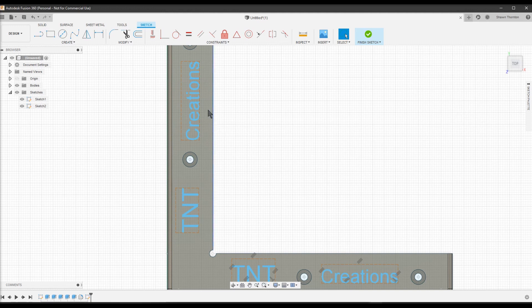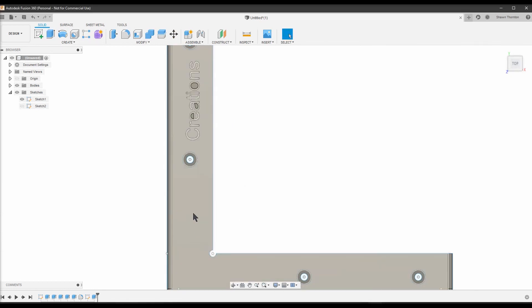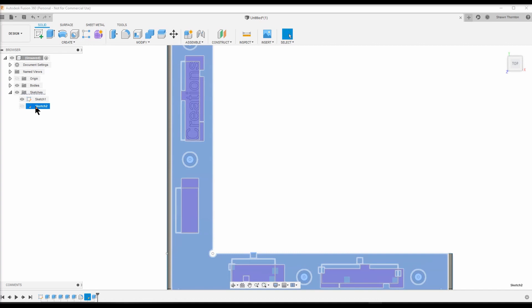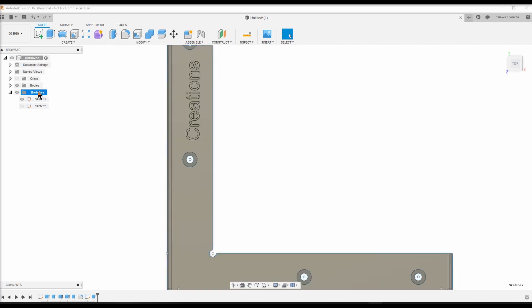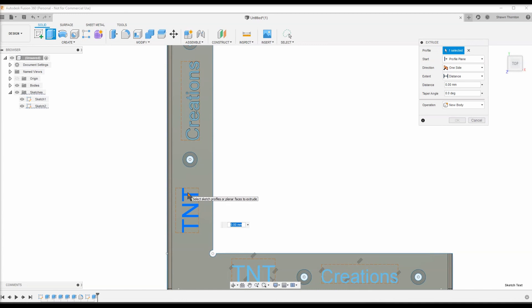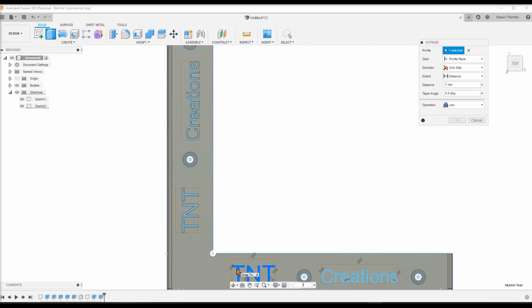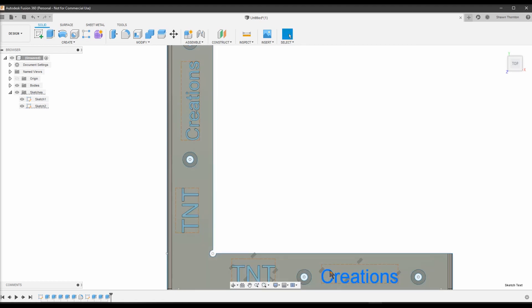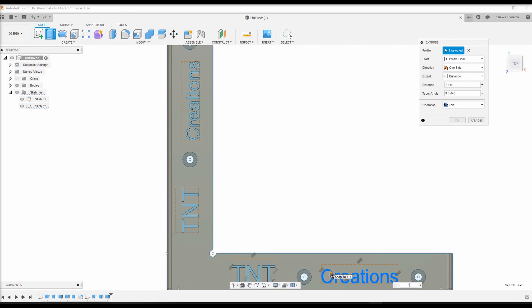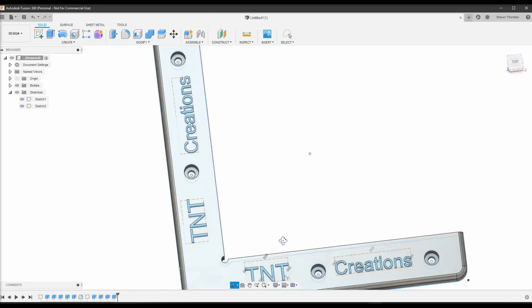Now you want to hover over until the whole thing turns blue, click on it, and then you're going to extrude 1 millimeter. You'll have to go back to your sketch again and turn the body off so you can see it. Again the whole thing turns blue — select it, extrude 1 millimeter. The extrude shortcut is just E; that's one I figured out. And S is the quick search so you don't have to go through the dropdown every time.